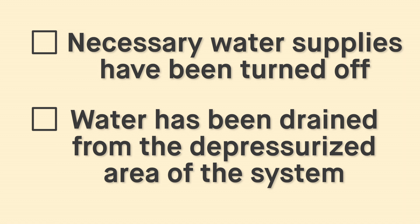Before attempting to disconnect a PEX crimp or clamp ring, ensure that necessary water supplies have been turned off and water has been drained from the depressurized area of the system.